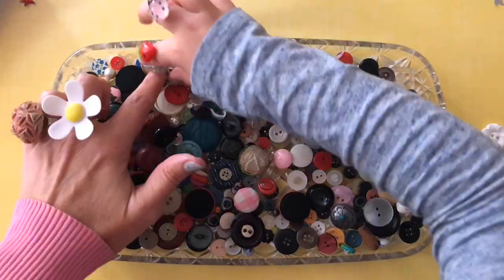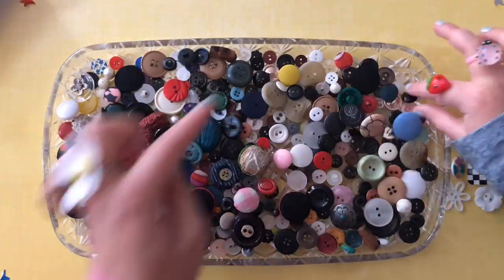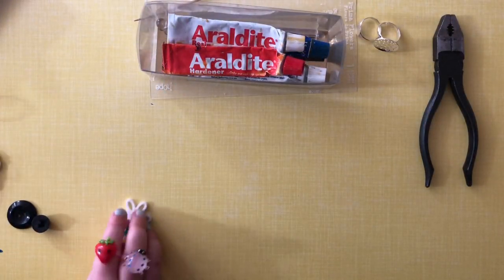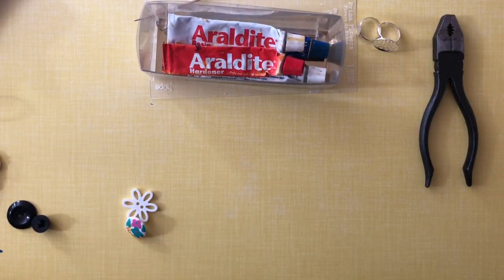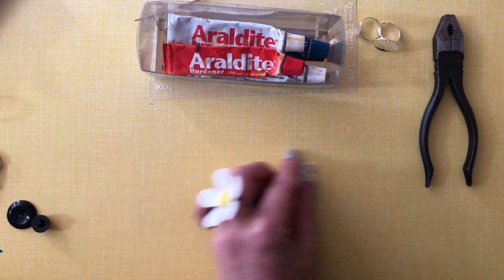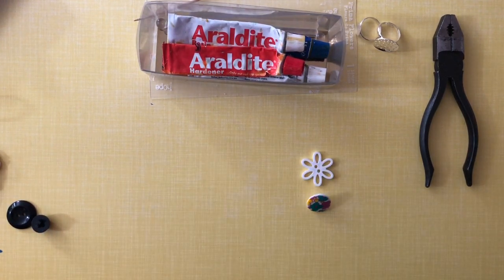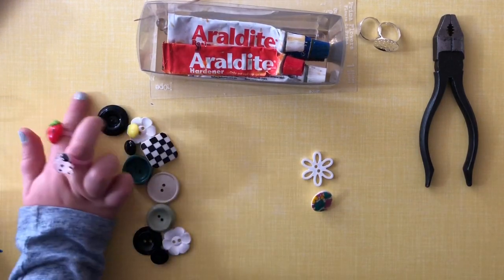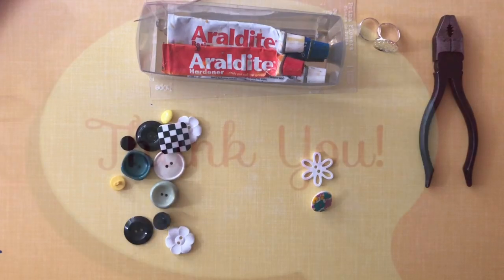Of course, what you really need are some buttons, and my little assistant is going to pass them on here. So I've chosen these two to combine together. Have you chosen some that I can combine together? Yes. Wow, that's quite a combination!